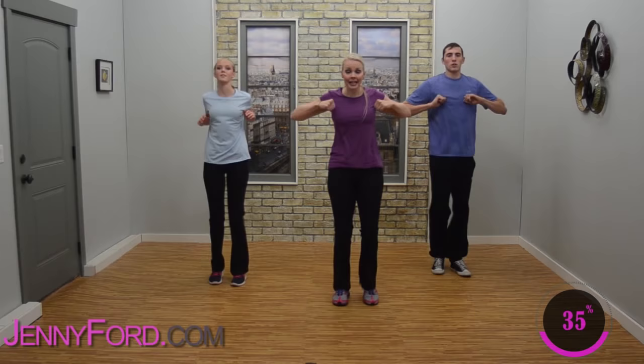March out right, left — good job. March up and back, up and back. We got this, stay here — pump those arms. Forward and back, lift the knees. Forward and back — breathe, nice job. Now hold your march in place — pick up those knees.